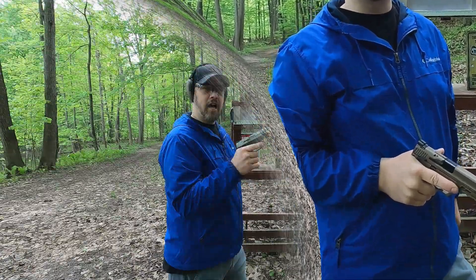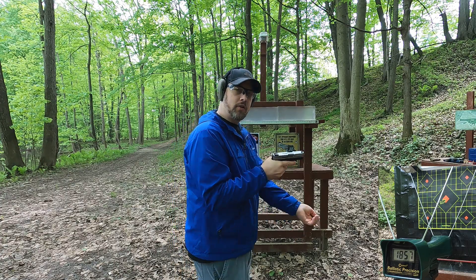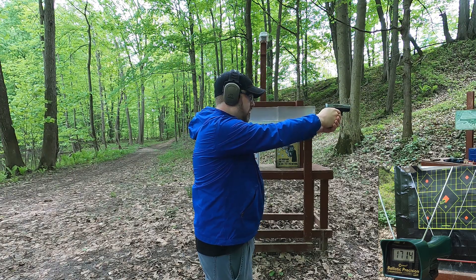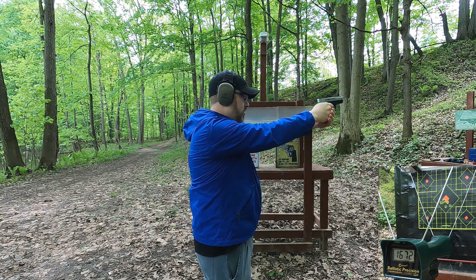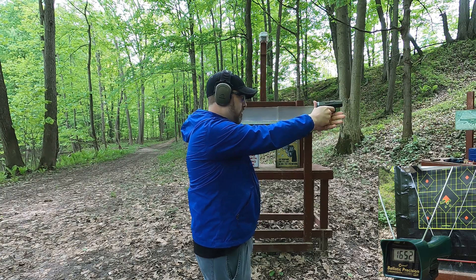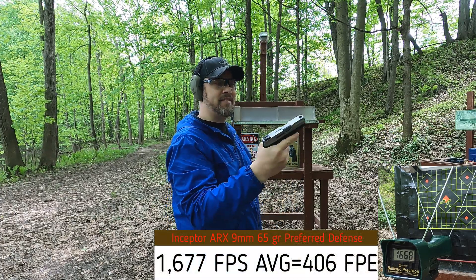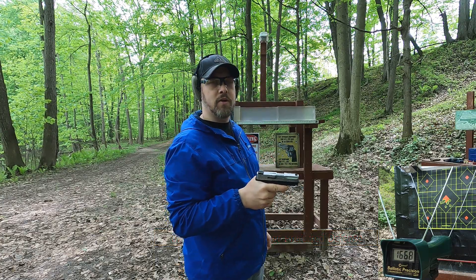3.2-inch Taurus G2C, seeing how close we get to 1650 fps. Readings: 1714, 1672, 1652, and 1668 feet per second - above rated velocity even out of this little 3.2-inch barrel. Let's see how the .38 Special does.